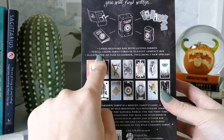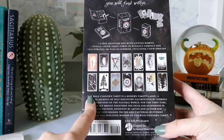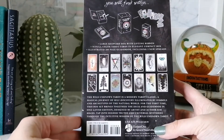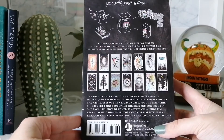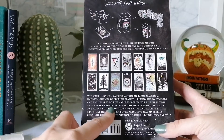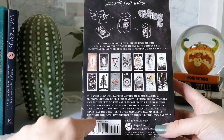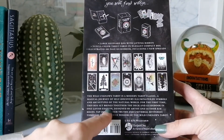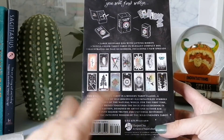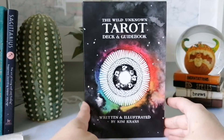It's a full-color 200-page guidebook — though the guidebook itself I believe is black and white. It says: 'The Wild Unknown Tarot is a modern tarot classic, a magical journey of self-discovery illuminated by symbols and archetypes of the natural world. For the first time, this box brings together the deck and guidebook in one lavish edition designed by artist and author Kim Krans. Tap into higher truths and universal mysteries through the intuitive wisdom of the Wild Unknown Tarot.'